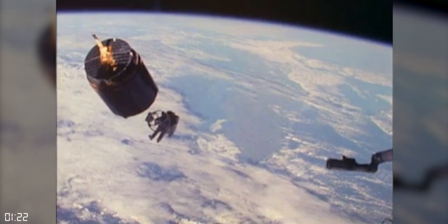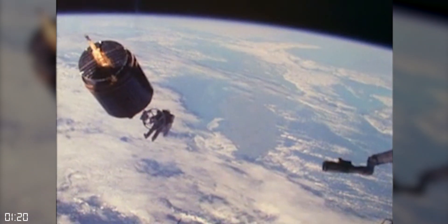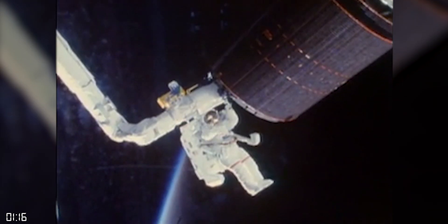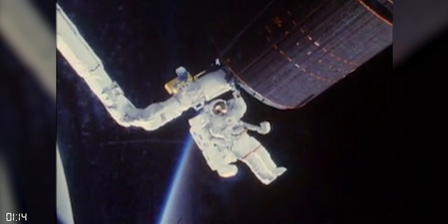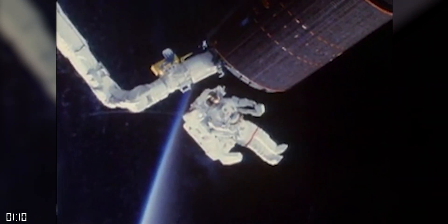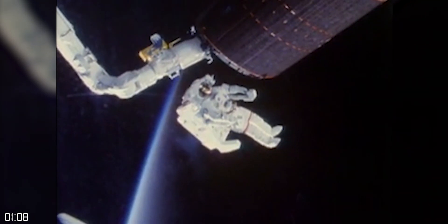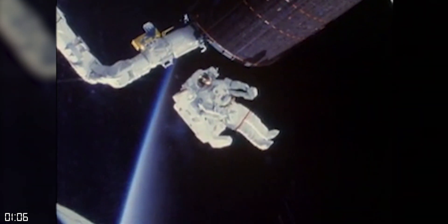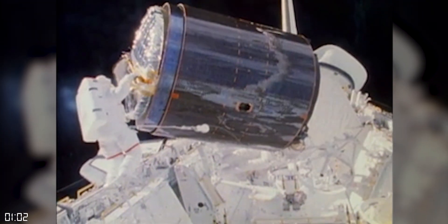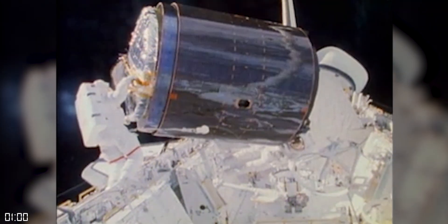However, after the Challenger disaster, NASA implemented new safety requirements that really left no place for the MMU. The major intended uses were to retrieve satellites or to assist in building space stations, but NASA soon discovered that the space shuttle itself was plenty capable of doing most of those tasks using either the robotic arm or tethered spacewalks — so the MMU was seen as an unnecessary risk.